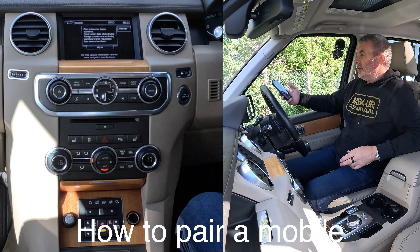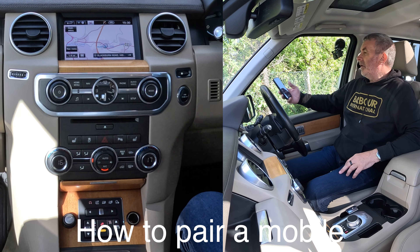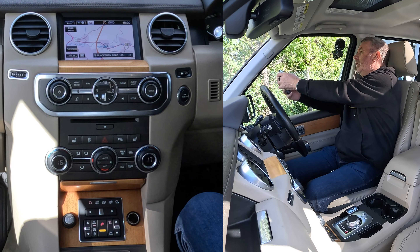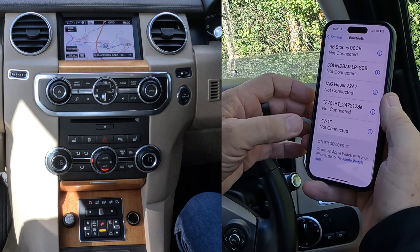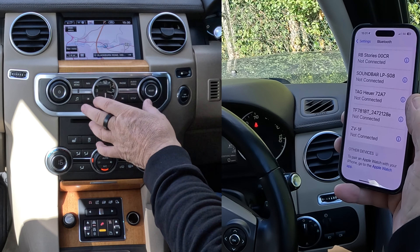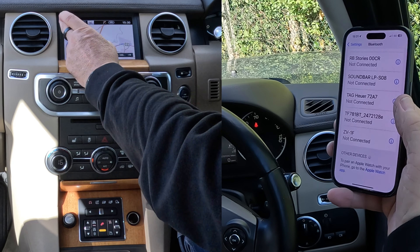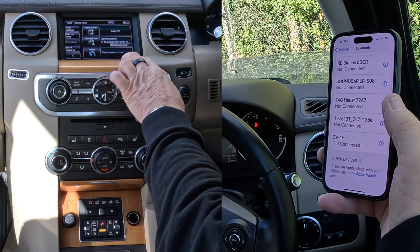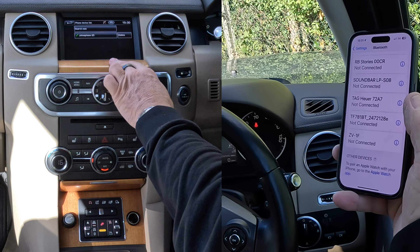I'll just show you how to pair a mobile to the Bluetooth audio system in this 2013 Land Rover Discovery. First of all, we go to settings, we go to Bluetooth — then we're going to be watching out at the bottom. We go over to the system; you can either press phone here, or back to menu, or click menu here. You've got phone — please connect phone — we'll click on that.